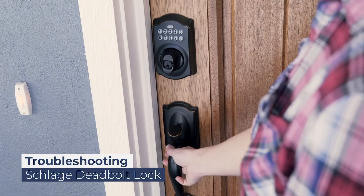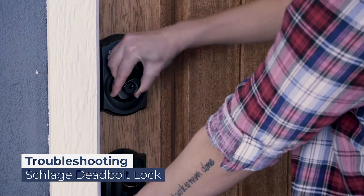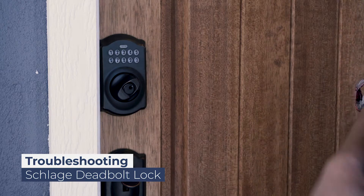The door will stay unlocked unless locking it from the inside. To lock from the outside, hold the door closed, re-enter the code, and turn the deadbolt towards the door.